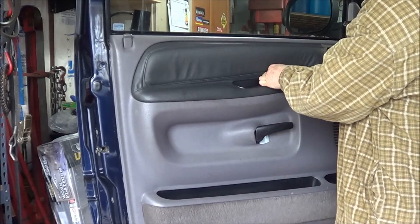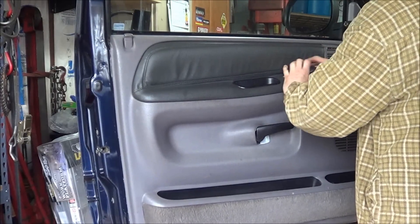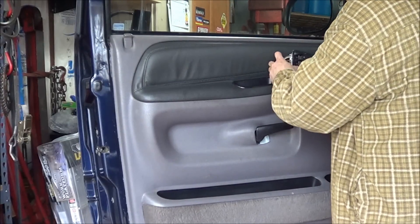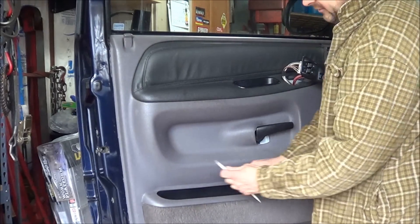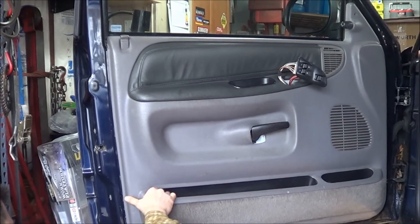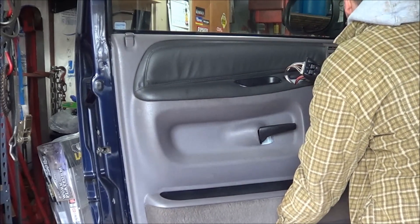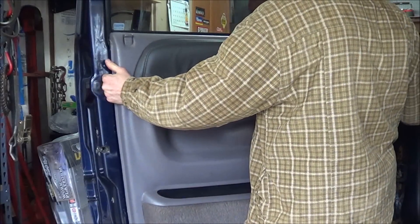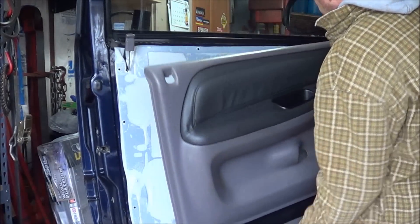You have to remove your bezel here for your window switch and door lock switch. Now you can either pull the wiring off or you can just feed it through the hole. You just basically pull the door panel off. If you get under here with a wedge, it's just a series of clips to hold the door panel in place. Just lift the door panel out of the way.